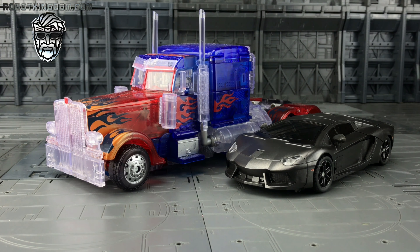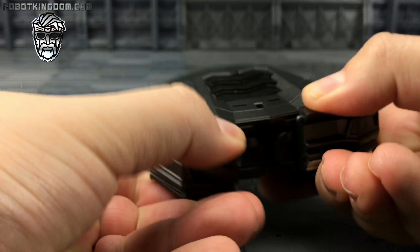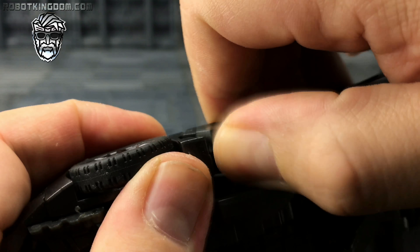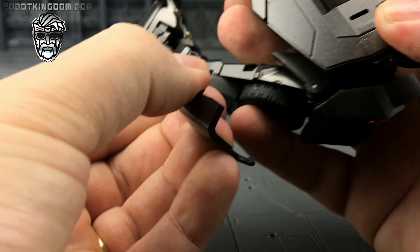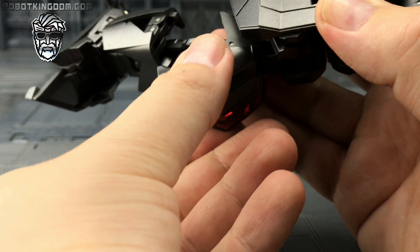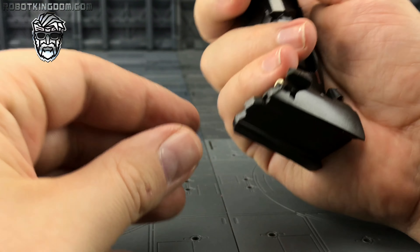This is a very well-engineered precision transformer. Now as gorgeous as this alt mode looks, he does in fact transform. To start, bend the wing mirrors into the side, come around to the rear, pull this piece across, push this section out from the underside, apply pressure to the back, pull this piece away from the clip. Bring this piece out — this here is going to come down, ball-mounted, separates, rotates around, and comes to the front of the shin. Bring this piece down, bring this around.